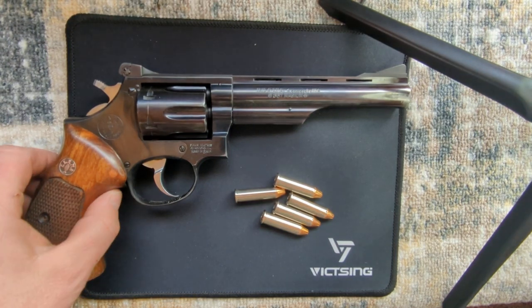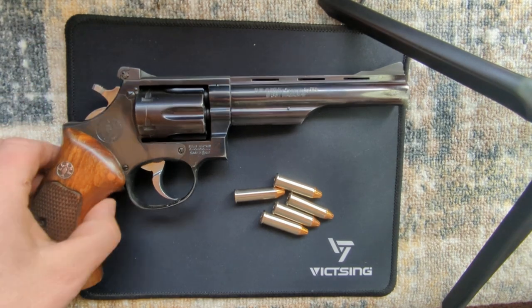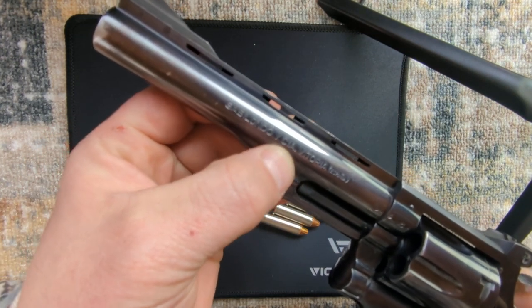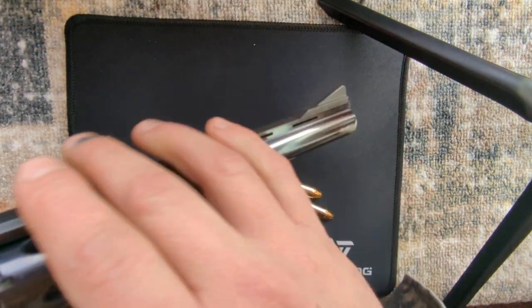This is my Llama Comanche III .357 Magnum. These were originally made by — Gabayondo is how you pronounce that — in Spain. They were imported, I believe, by Llama.